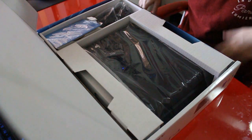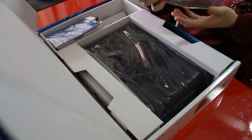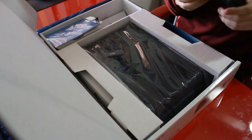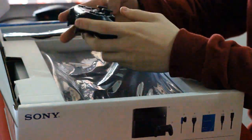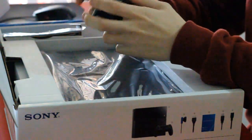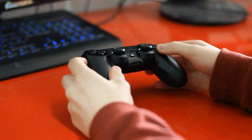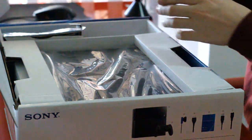I've got the box open now and the first thing I notice is the controller. I've heard that the controller has changed and it feels a lot more grippier in your hands, which is a really good thing. Wow, that actually feels really good. All the controllers prior to the PS4 have been the same shape, and this is the first time they've changed it around — it actually feels really good. That is a plus.